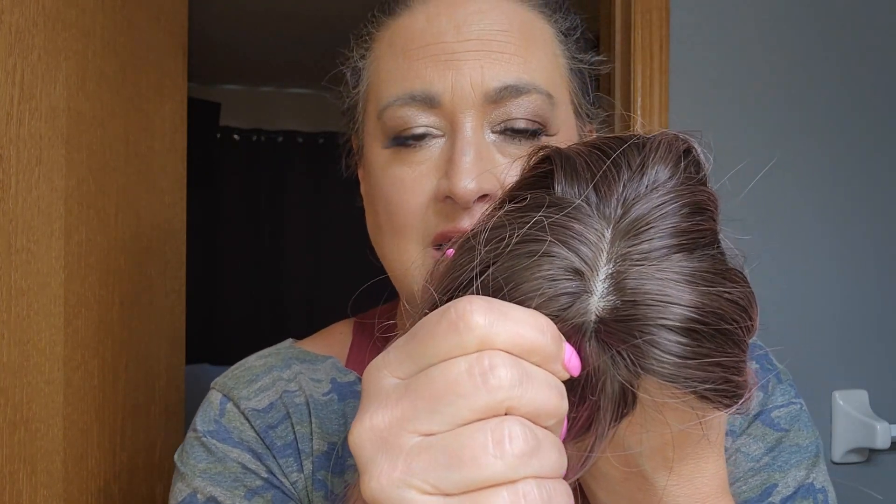These are very basic caps — no lace front, and technically no mono part of any type. What they have is a little kind of plastic piece that mimics a part. It's somewhat realistic, though it's quite light — most of us don't have scalps this light. You can just put some makeup on that: eyebrow powder, eyeshadow powder, or color it in with the right color marker. So you can absolutely change that.